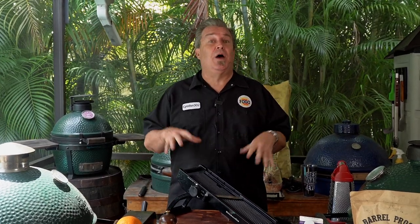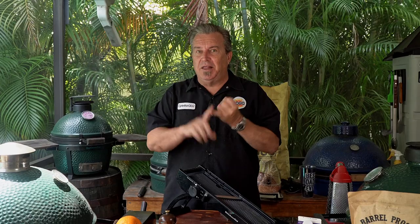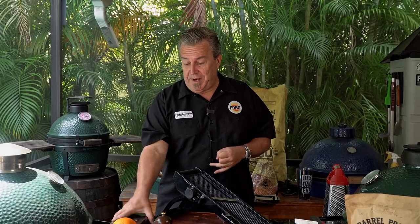Now we got the grill lit, so that's exciting. The reason we lit it first is this is going to take a little bit of prep. We're going to do a holiday ham with an orange bourbon glaze, and we're also going to do some scalloped potatoes. We're going to do it in the brick nick, this little baby right here.